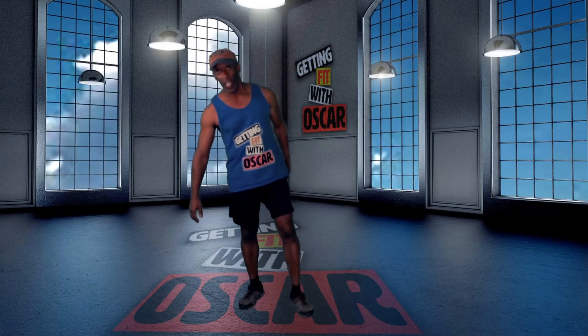Hello and welcome to Getting Fit with Oscar, Day 8 of the 30 Day Fitness Challenge.